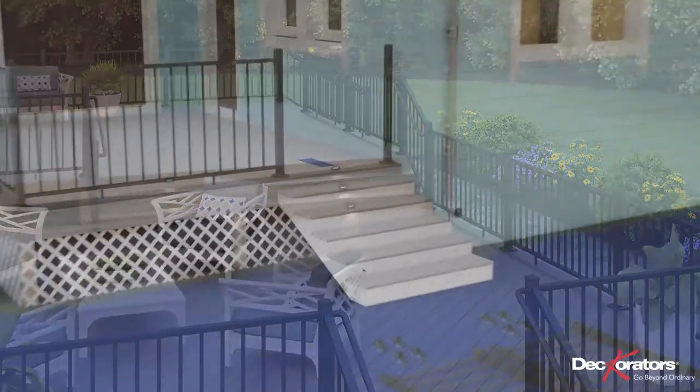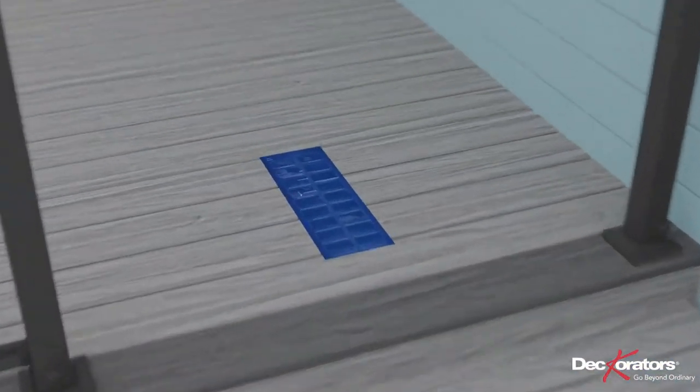In this video, you'll learn how to install your Decorator's ALX Contemporary Stair Rail.